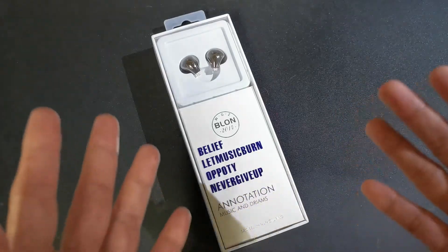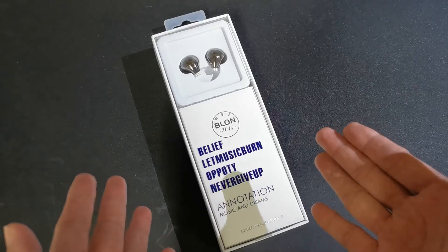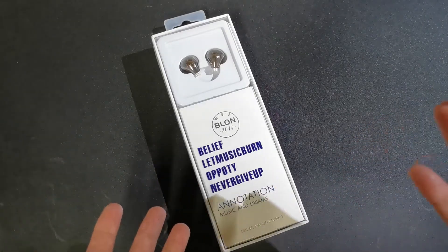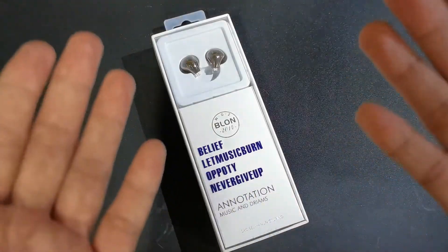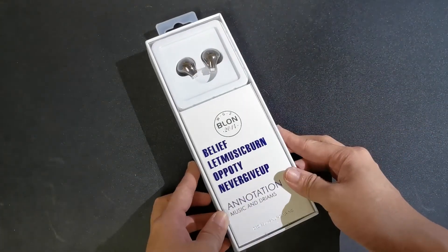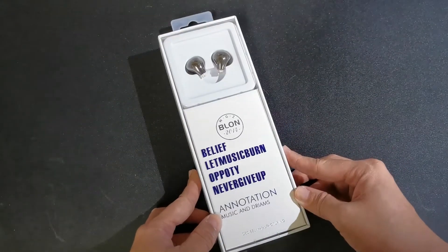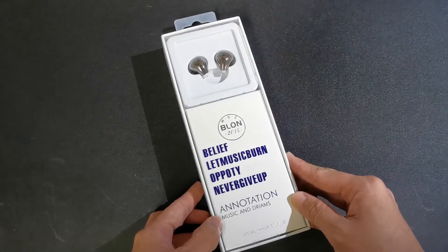Almost every night I was looking at earphones on Shopee and Lazada because I want the best value for my money. I actually returned items on Shopee already because I was so disappointed with the first one I bought — bad sound quality, no bass, and it was really pricey. Thank God I found the Blon 03. The reviews about this earphone were great and it fit my budget. I got it for 1040 pesos — not bad, right?